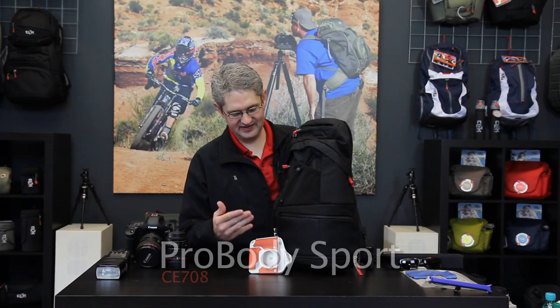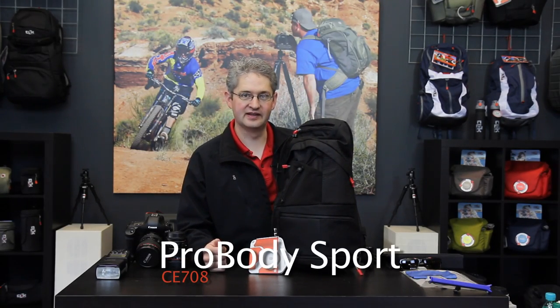Hi, I'm photographer Jim Speth and this is the Pro Body Sport by Click Elite. The Pro Body Sport is a 14.75 liter pack that weighs just under 2.5 pounds or 1.1 kilograms.